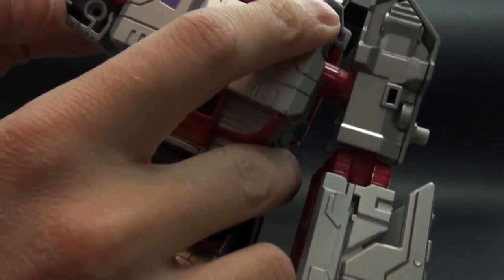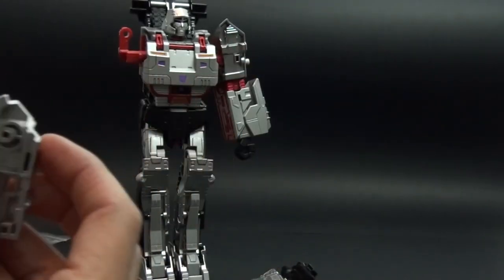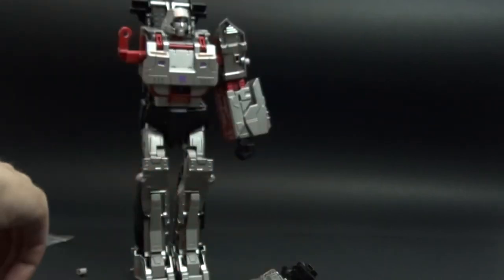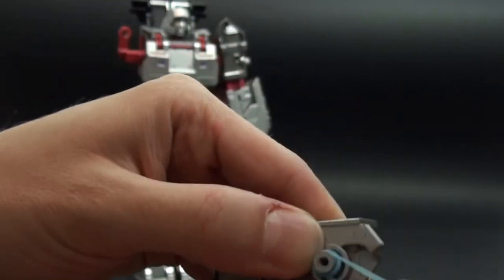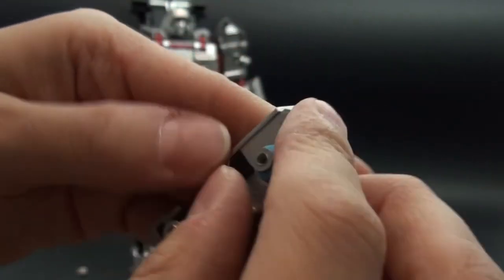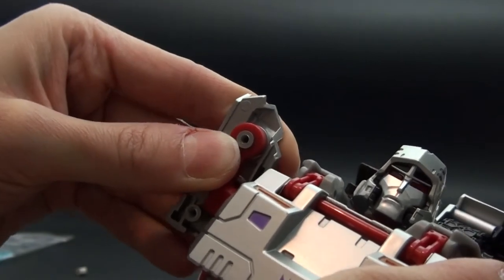Now the arm spins freely but you need something to stiffen the joint. So what I do is take this rubber band and wrap it around the joint three times.